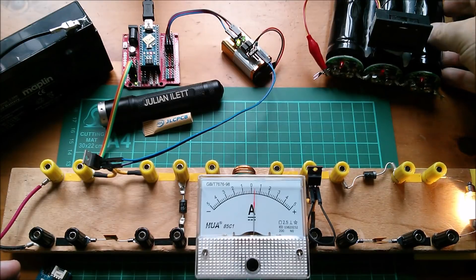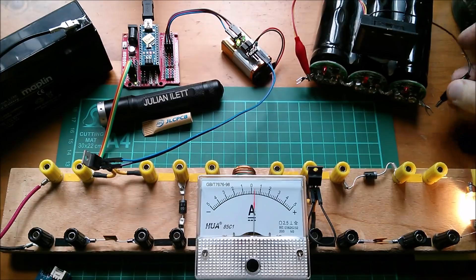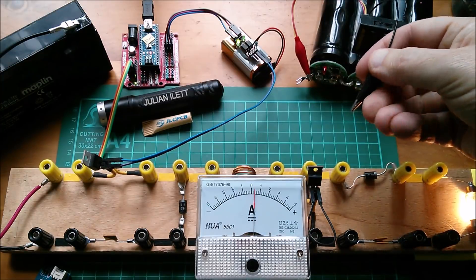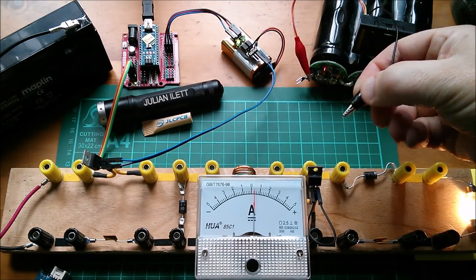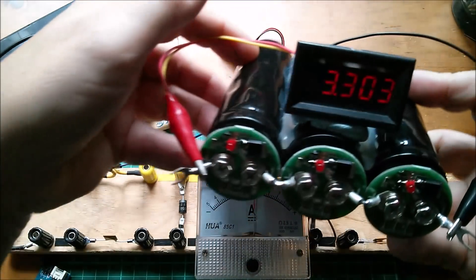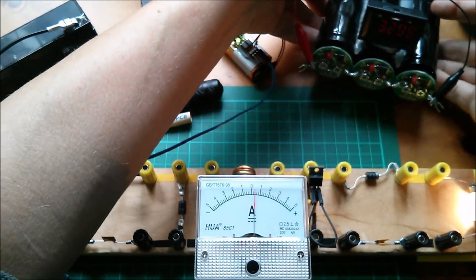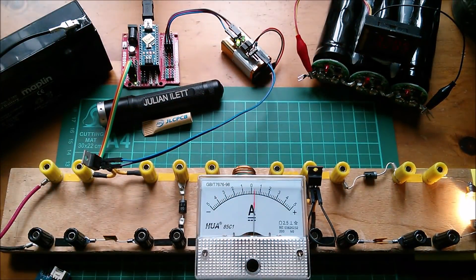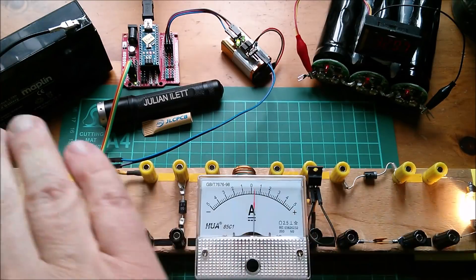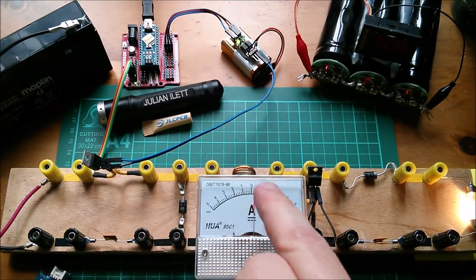I'm going to replace that light bulb with this bank of supercapacitors - three 2.5 volt supercapacitors in series. They're very depleted in voltage - 3.3 volts across the bank, so little that the meter is barely able to run. We need to get those up to 7.5 volts. With no current limit between the lead acid battery and the supercapacitors, what's going to limit the current? It's that inductor hiding behind the meter.